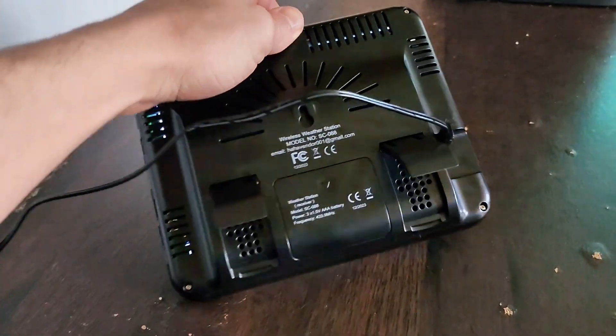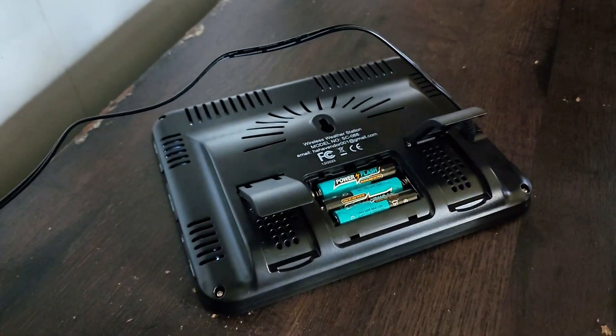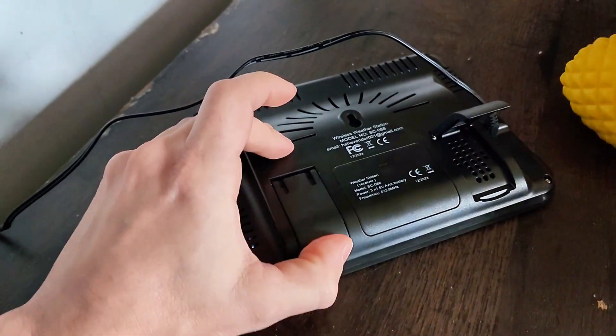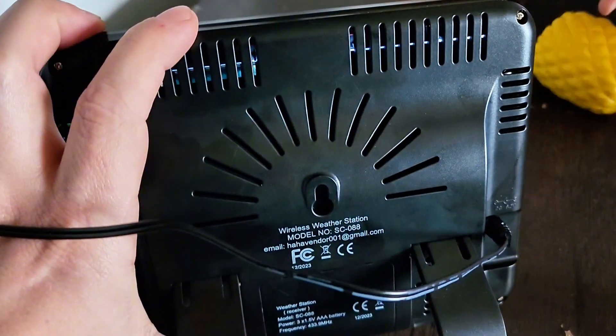There are two ways of powering it. You can plug it in with the wire that comes with it, or it can be powered or backed up with three AAAs. It not only has one, but two speakers for the alarms in different settings. It's got stands in the back where you can have it standing up by itself, and it has a hole if you want to hang it on the wall.